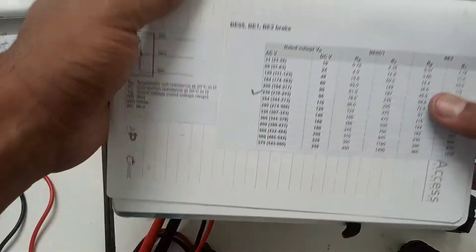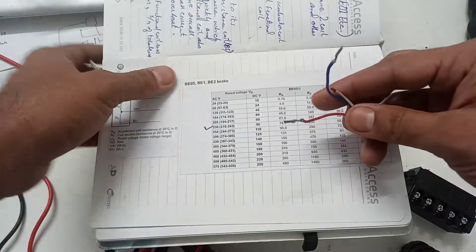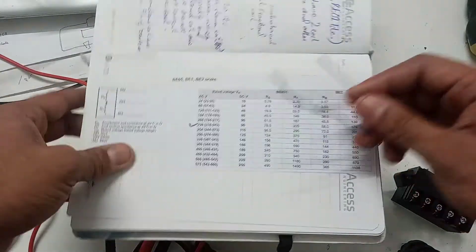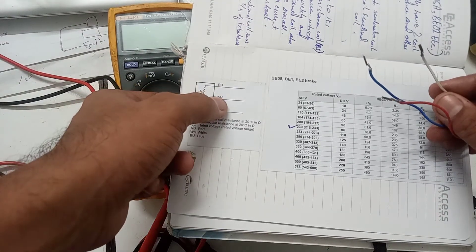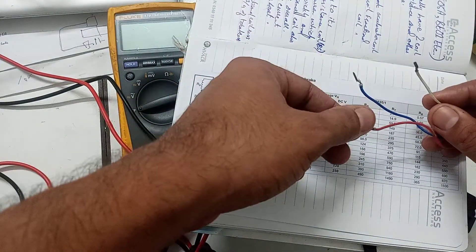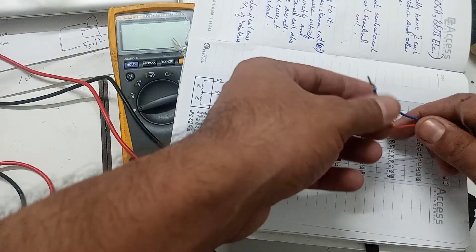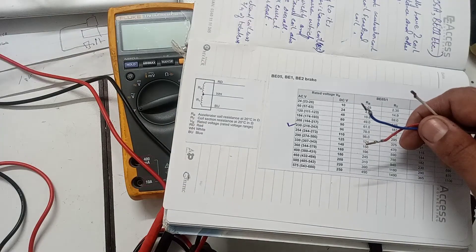Before supplying power to the brake, we need to check the resistance of the brake. There is a white wire, a blue wire, and a red wire. Looking at the symbolic diagram: white is common, red and blue represent the two coils. There are two coils in this brake — one is the accelerating coil and one is the fractional coil.